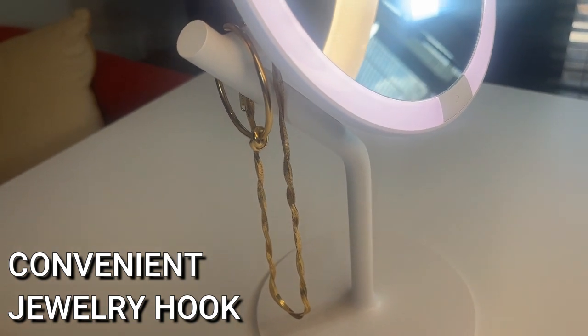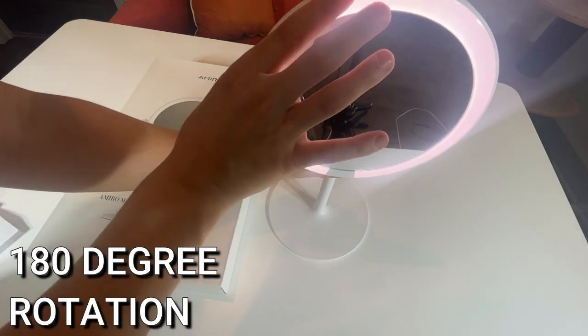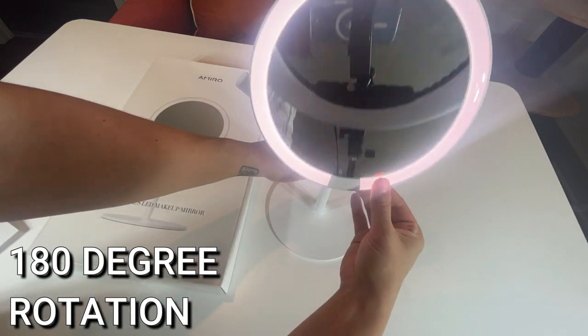It also rotates completely 180 degrees. You can get different angles, share your makeup looks with someone sitting across from you, whatever it may be. This mirror is absolutely fantastic — I totally love it.